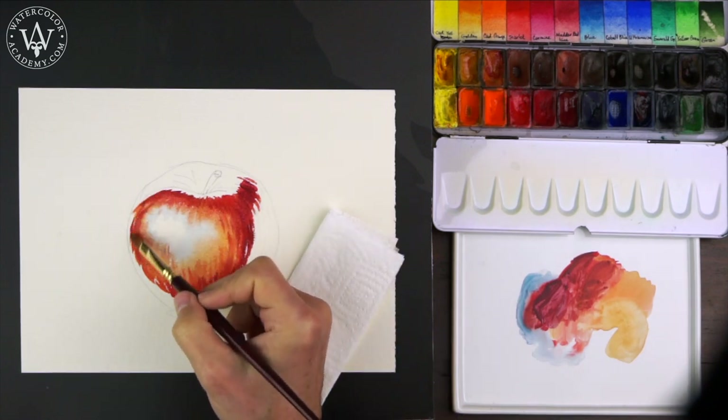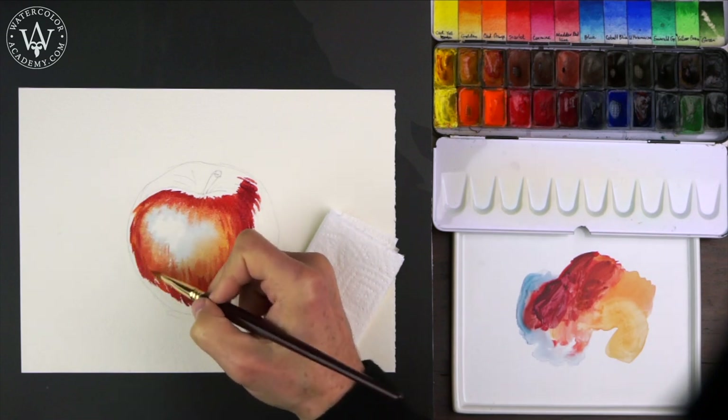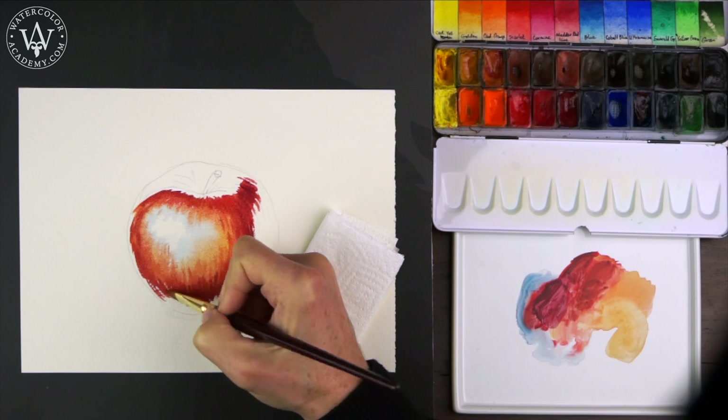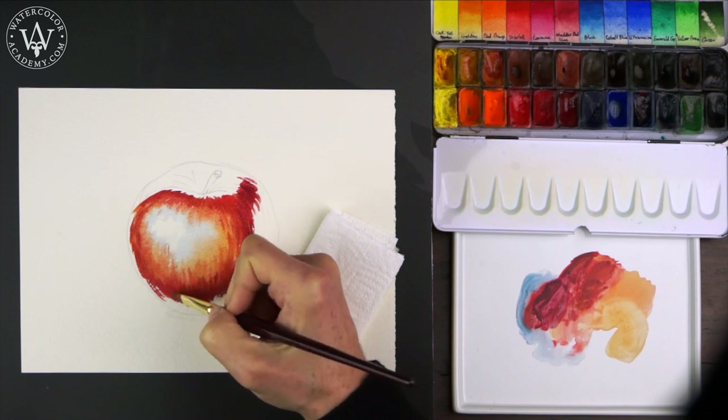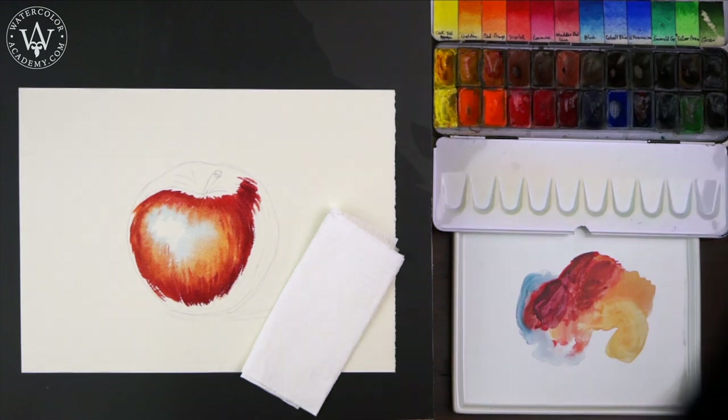After several more minutes of drying, the paper will become moist. It will look almost dry, but upon touch will feel cool, because water is still evaporating. This is the moment when you have to start painting.